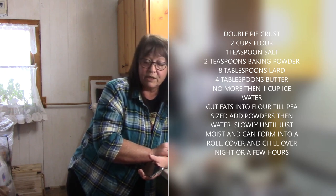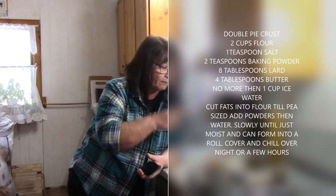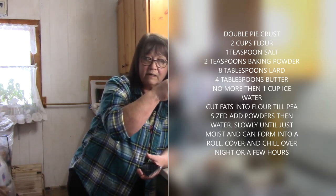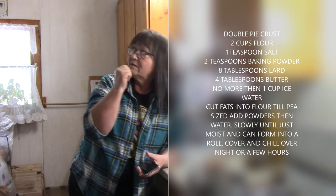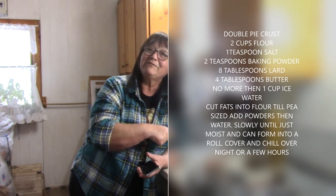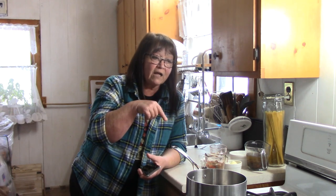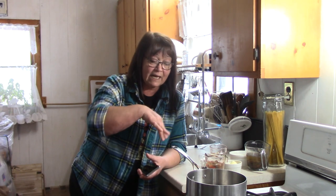I rolled it up, put it in the fridge overnight, and the pictures are self-explanatory. I will type the recipe for the pie crust right here. So right now I'm going to bring you in — you won't see me, you'll be seeing what I'm doing. I've already got the crust made in the forms and they're in the fridge chilling. So let's get you to the stove.